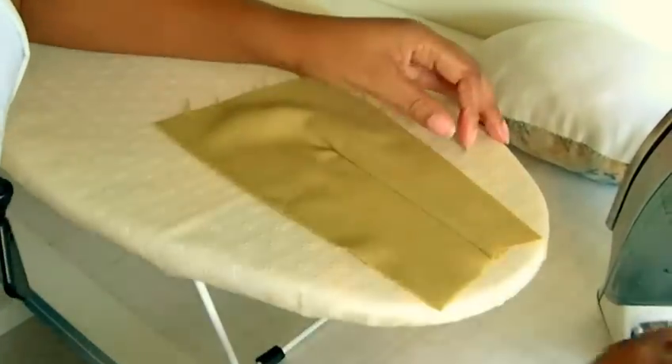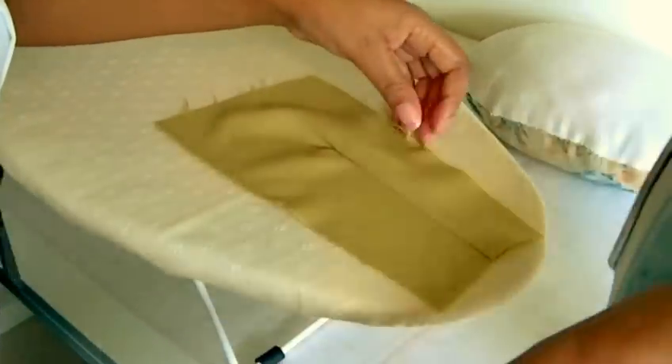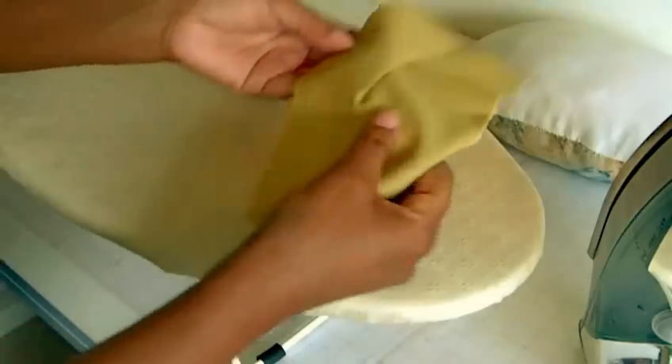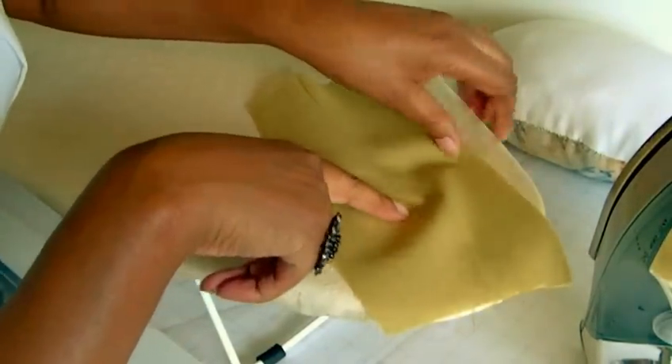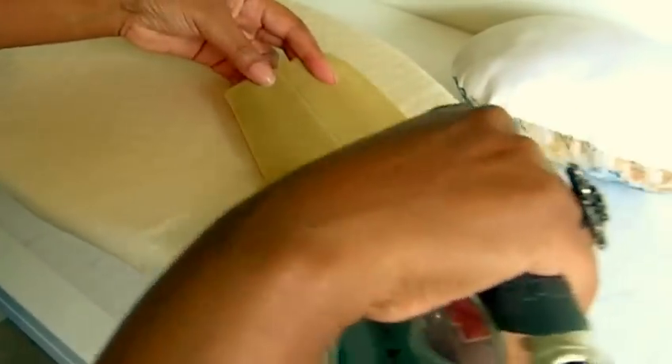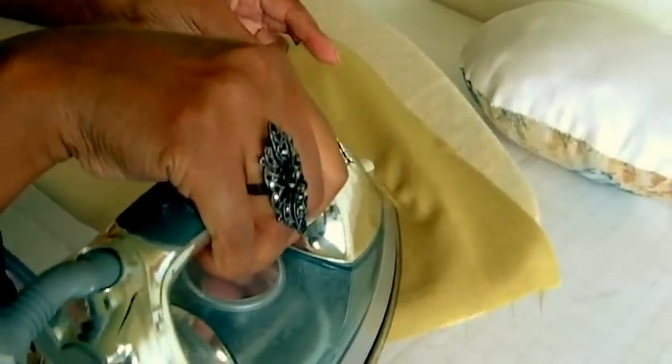Don't go right to the end. And if you don't have a tailor's ham, you can always use the point of your ironing board. So I'll just finish off pressing my dart on that point there. This is the point of the dart where you don't want to get any tucks in it, so just manoeuvre your iron around it like so.